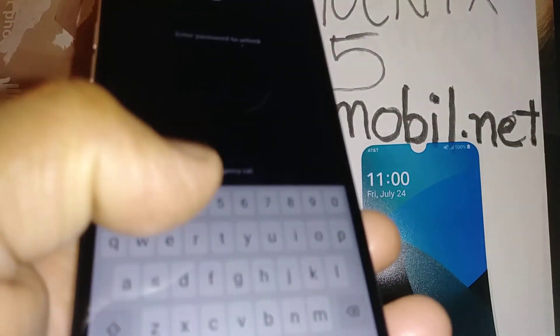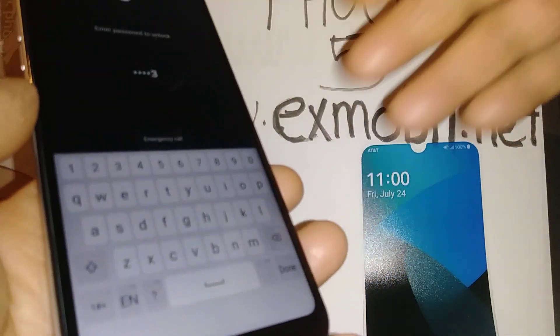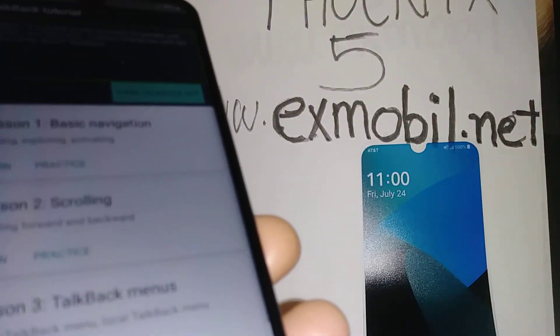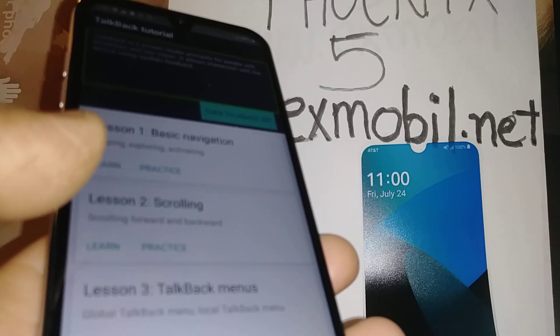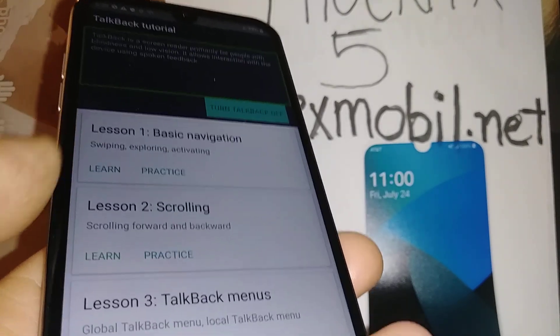If you have a password, pattern, or PIN, this is where you enter it. Go ahead and insert your password, pattern, or PIN. If you have a Samsung Galaxy, you need to highlight a number or letter and then tap Enter from the on-screen bar. Then go to Settings.